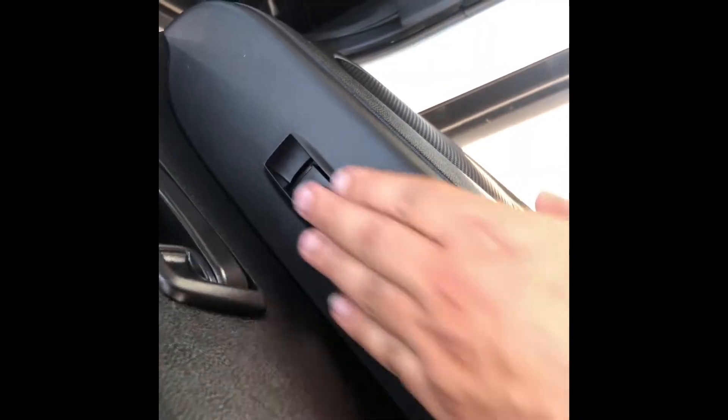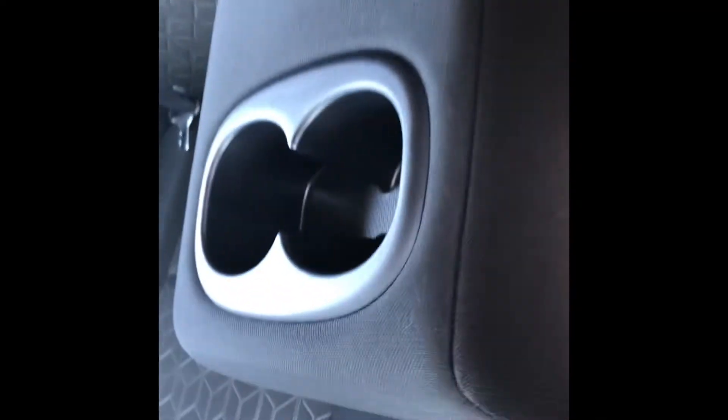Moving on to the back seat, we do have the power window controls right there, and we do have a cloth bench seat that will fit three. You can also pull down the center console for a couple of cup holders.